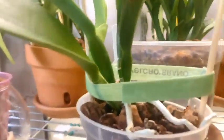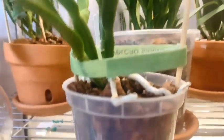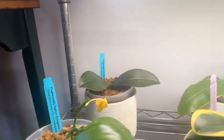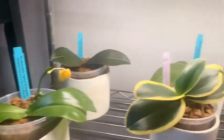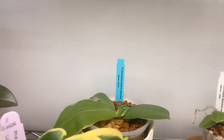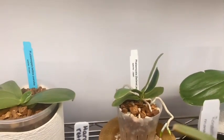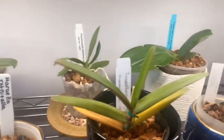Over here we have another Dendrobium Phalaenopsis no-ID. Last but not least on this shelf we have the Brassolaeliocattleya Dewey Forest Kudos. Then on the shelf below we have my summer haul: our Mini Mark, Evergreen, Yapadon Evergreen, and Sogo Vivian.